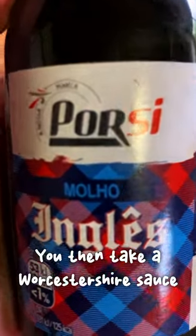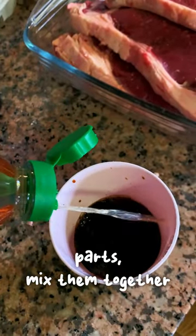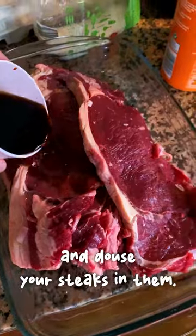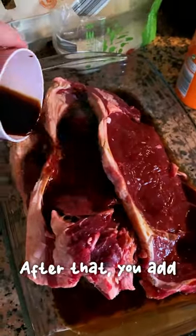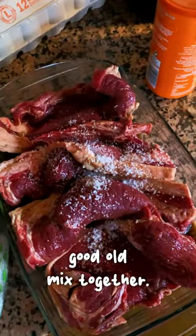You then take Worcestershire sauce and vinegar in equal parts, mix them together and douse your steaks in them. After that you add the salt and the spices and just give it a good mix together.